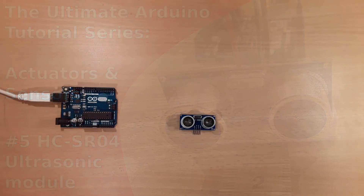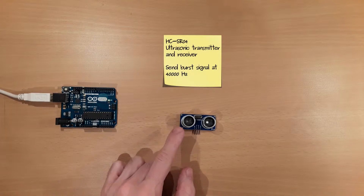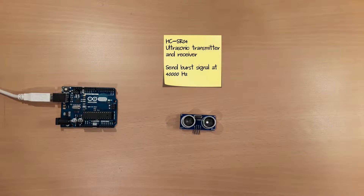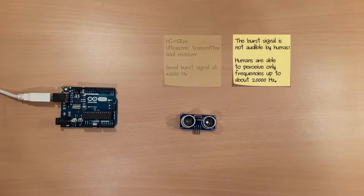In this tutorial it is shown how to use the HC-SR04 module with the Arduino UNO. This module has a transmitter that sends out burst signals with a frequency of 40,000 Hz. A signal with such a frequency is not audible by humans, as humans are only able to perceive signals up to a frequency of about 20,000 Hz. Sound with a frequency greater than the upper limit of human hearing is called ultrasound.